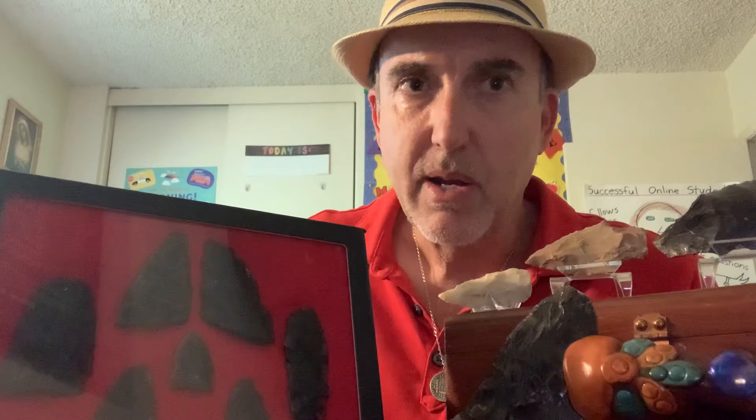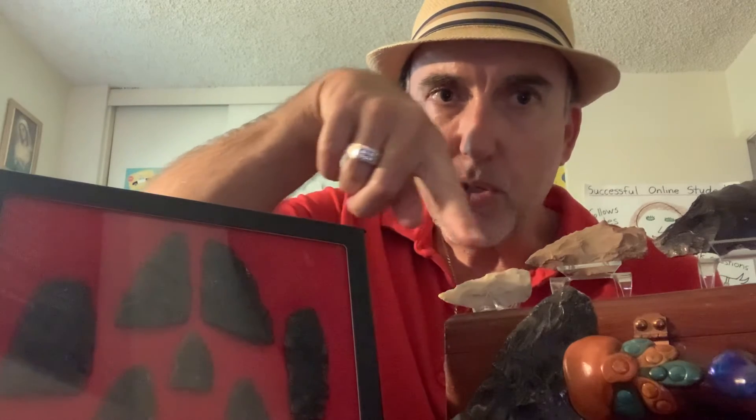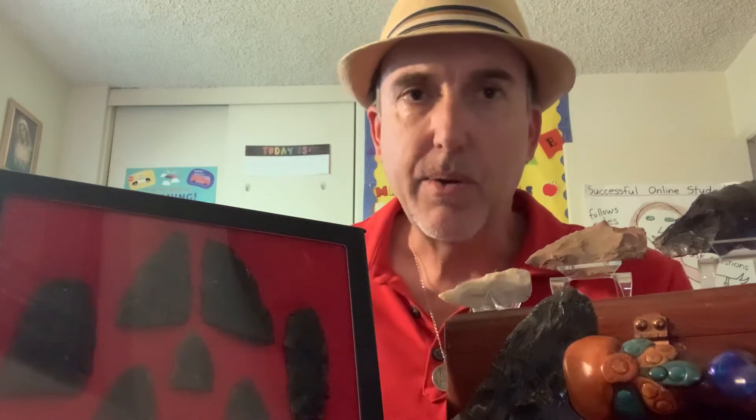Another rock called flint — I believe this one here would be flint — was also very good for making arrowheads. And then another stone called chert; I believe this tool here was made from chert. So those are the three main types of rock used to make arrowheads and stone tools that needed to be sharp: obsidian, flint, and chert.